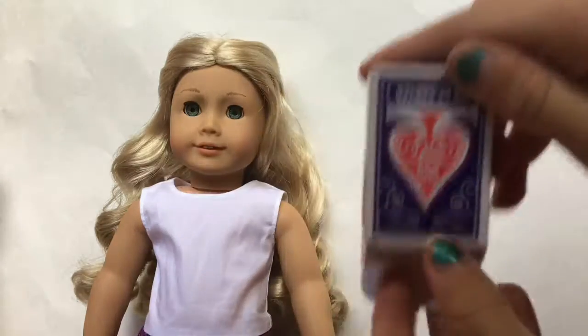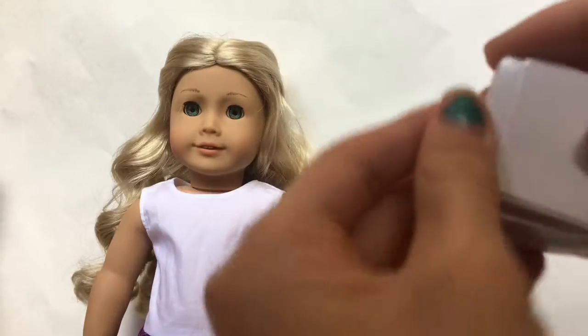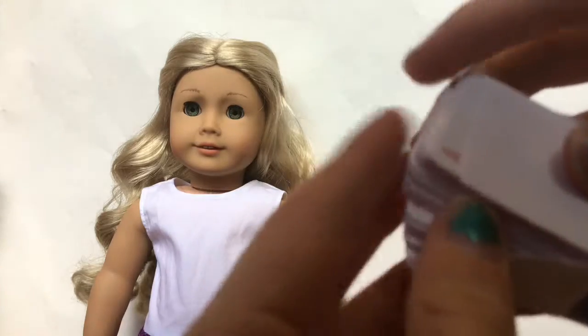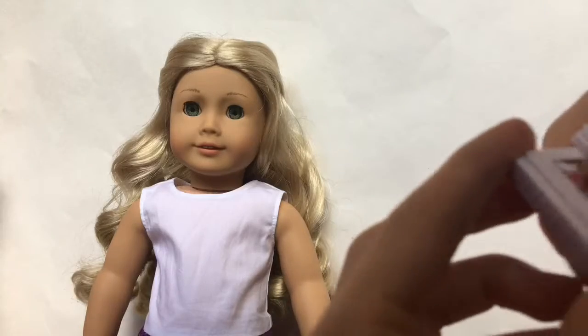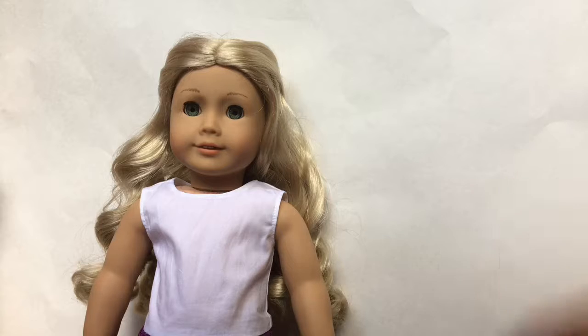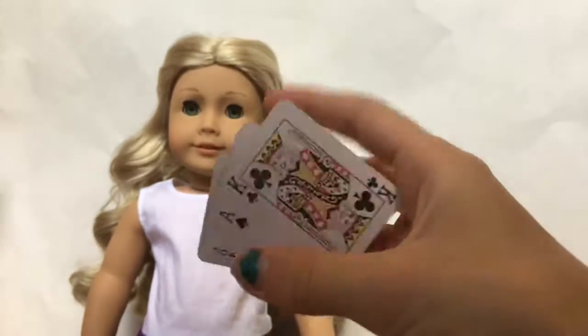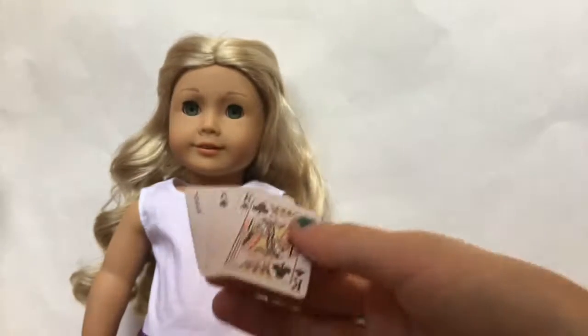All of the cards are in there and they're not glued together — I feel like American Girl would probably glue them together. They actually have all the things on them: there's an ace, a two, kings, jacks, everything. I think that's really cool how they added that detail. Inside the little plastic that was holding this in the box, there was a little cardboard piece with a king, an ace, and a joker, all connected. I'm just going to recycle it, but you can do whatever you want with it.